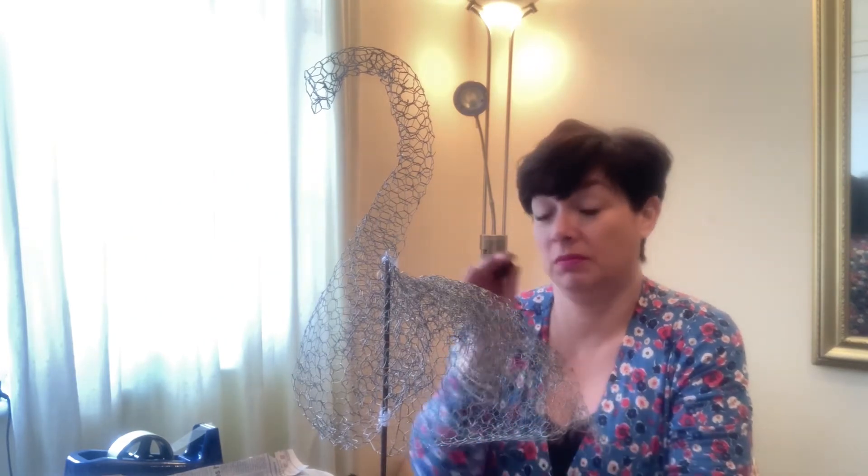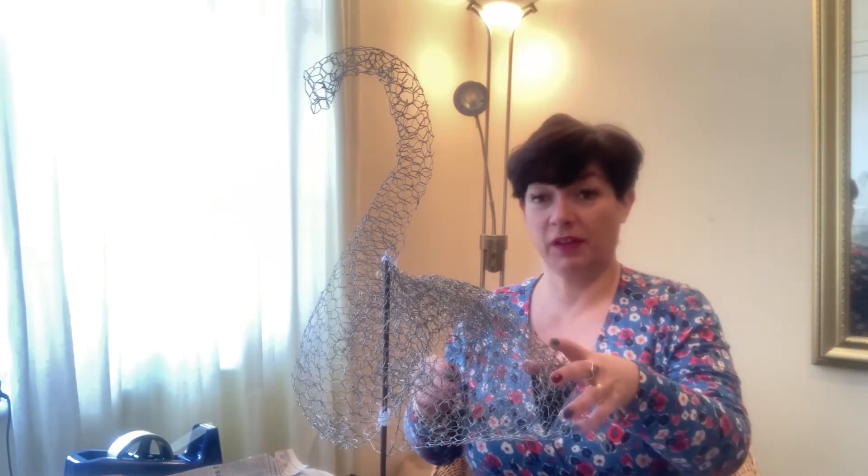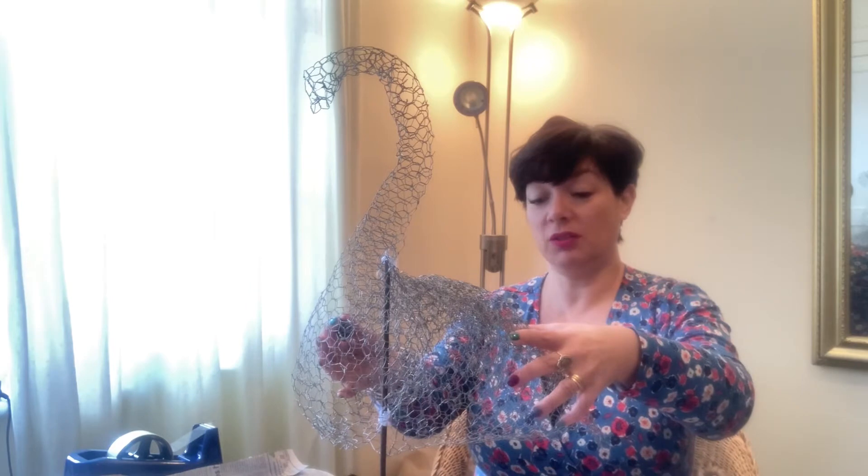Hello, I'm back with my peacock. So I'm going to start doing the paper mache bit first. Like I've done in the last part one, I did the frame of it, the bodywork of it with the chicken wire.